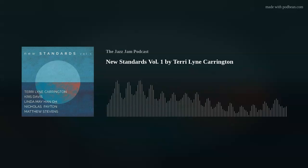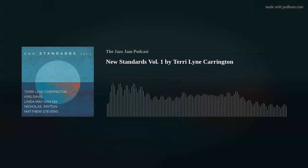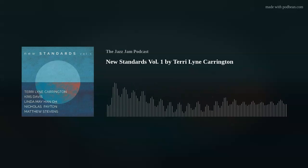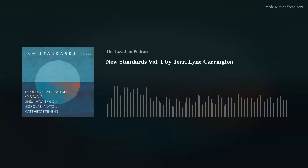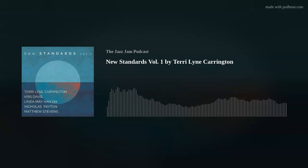Nicholas Payton is on trumpet on this album — born in New Orleans in 1973 to a musical family. His father was bassist and tuba player Walter Payton. Nicholas began playing trumpet by age four and was sitting in with musicians by the age of nine — already playing gigs in third or fourth grade. He's definitely one of the child prodigies they've run into on this podcast.